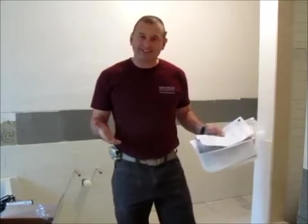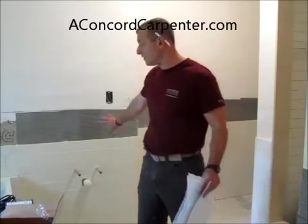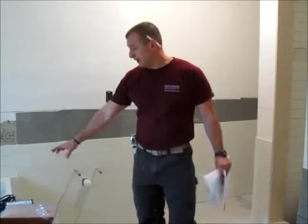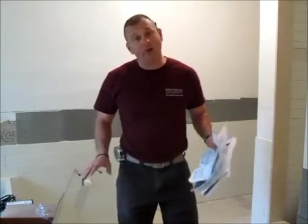The last time we were here, the bathroom wasn't quite in this state. We had to do some structural framing, wall repair, and insulation. We've since done all that — we put in our subfloor, the tub is installed, and most of the tile is installed as well. The next step is we're going to install the Warmly Yours matting on the floor.